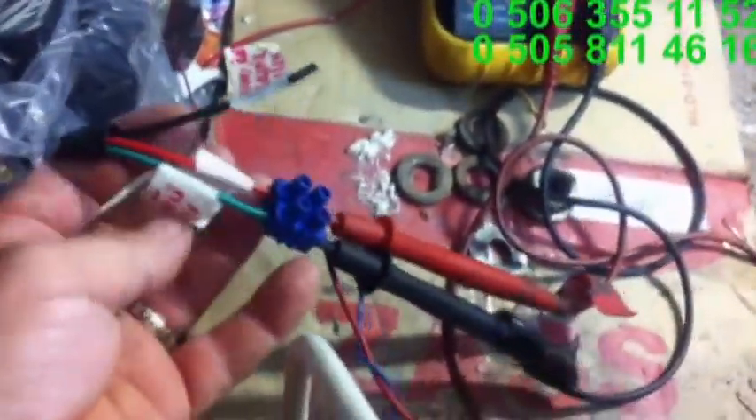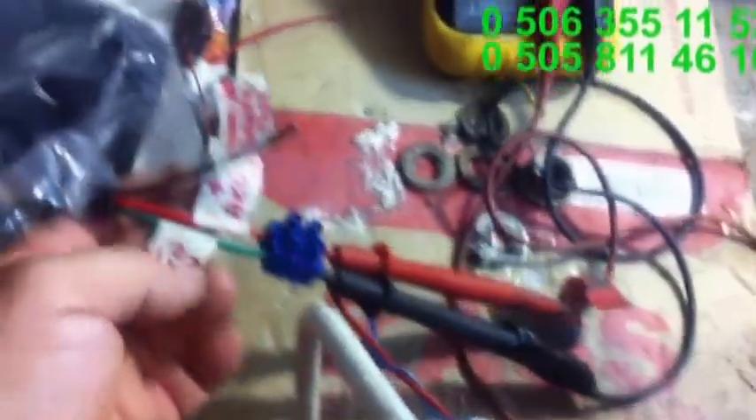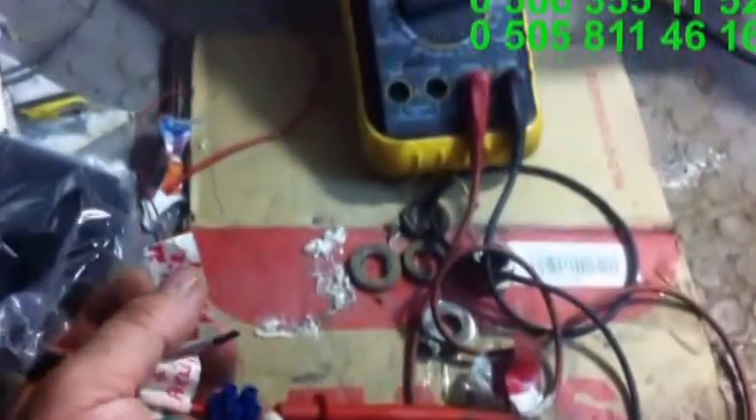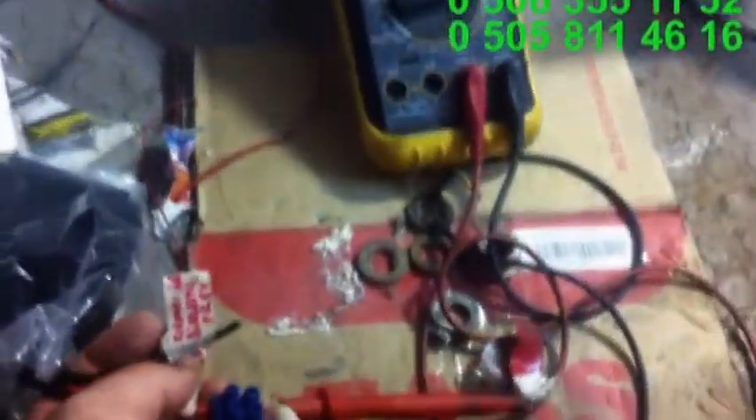Bu normalde 250 watt gücündedir. 200 devirde, hatta 180 devirde 14 volt vermektedir. Ben bunun çıkışına şöyle gördüğünüz gibi elektronik şarj kontrol cihazı bağladım. Bu elektronik cihazın çıkışlarını, yani artı-eksi aküye bağlanacak bölümlerini lütfen kısa devre yapmayın, çünkü elektronik olduğu için bozulacaktır. Şu kırmızı artıdır, yeşil eksidir. Siyahı kırmızıyla birleştirirseniz rüzgar türbünlerinde fren yaptırıyor 14 voltta.